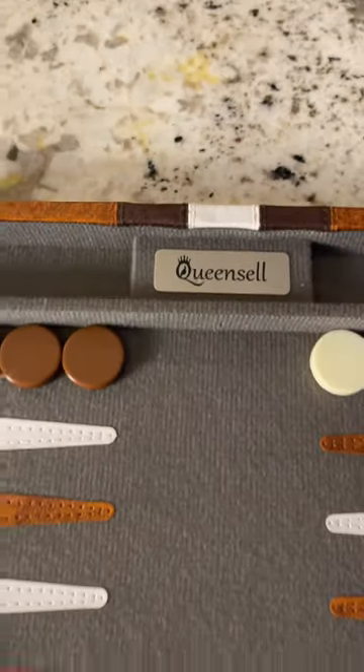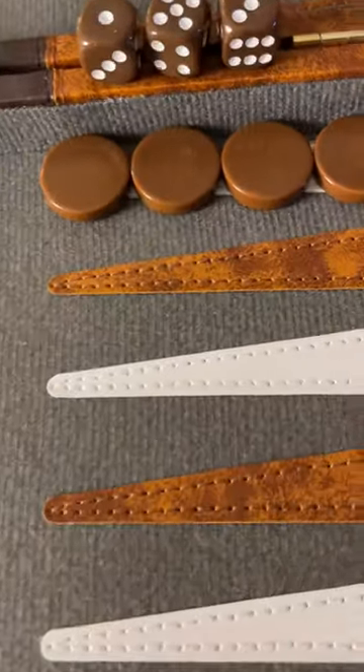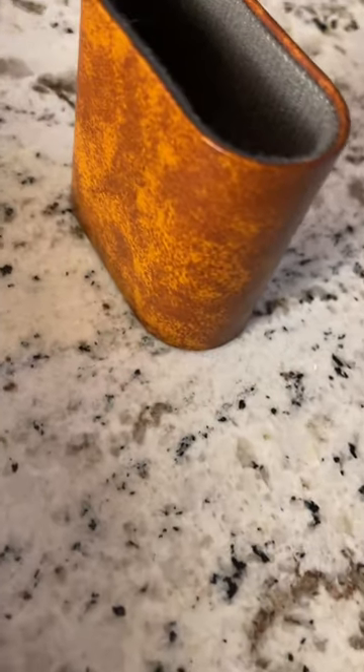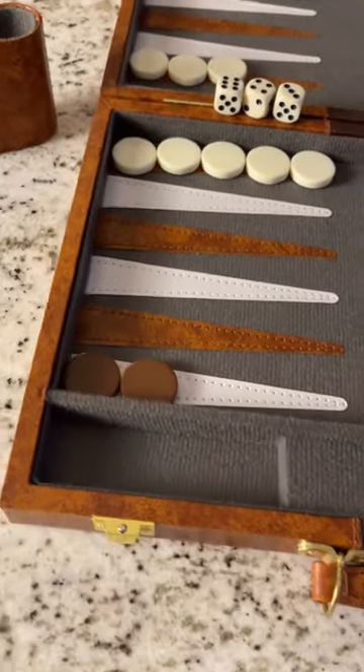My wife picked up this backgammon board, and let me tell you, the quality of this thing — everything's hand-stitched, all these leather pieces right onto the felt. The cups have leather and felt, and the quality of this thing is just absolutely fantastic. I cannot believe how nice it is.